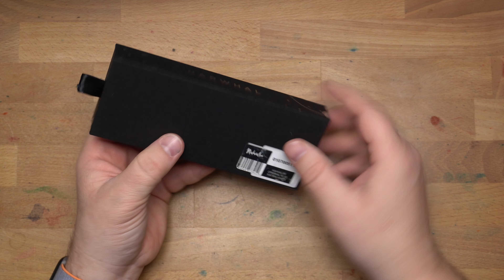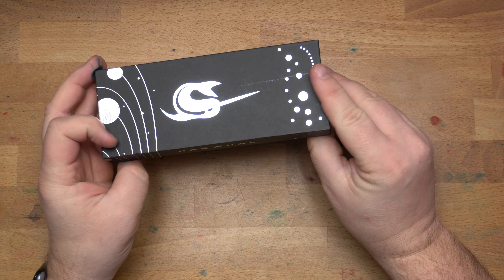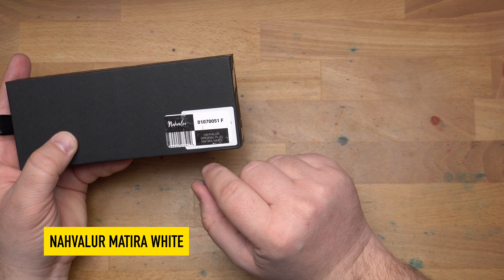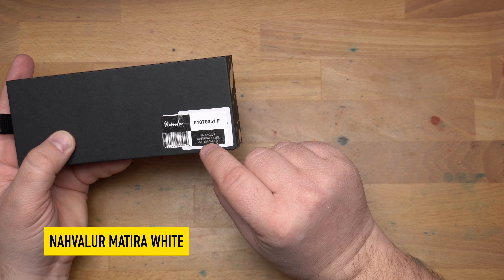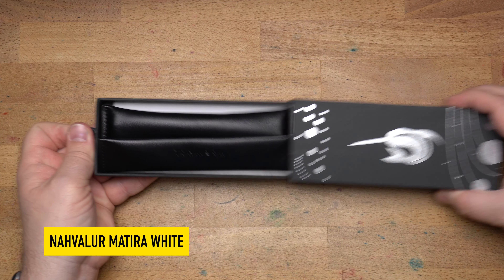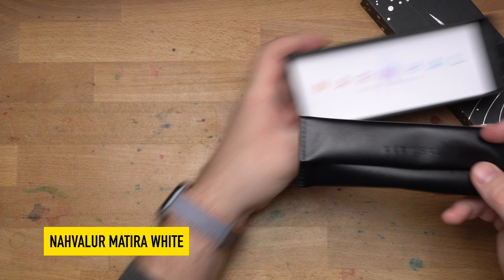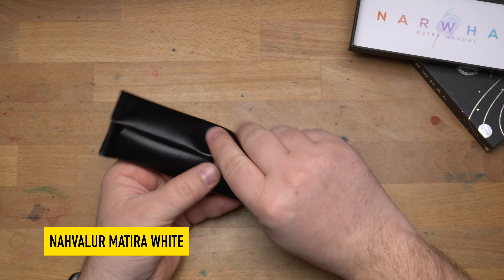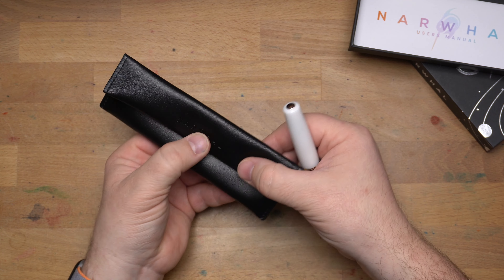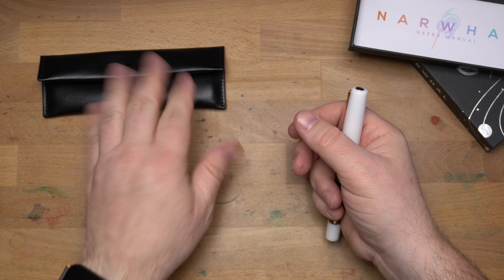It comes in a very nice presentation box — kind of a hard cardboard situation — that says Narwhal around it with a Narwhal on it. On the back, you have the sticker that says Navalur, which is their recent rebranding, and then 'Navalur Original Plus Materia White.' This is a limited edition pen, sort of — there are 500 of each type. There's a white one and a black one, so there will be a thousand out in the world. It comes in a nice little leatherette pouch, which is a pretty nice little presentation.